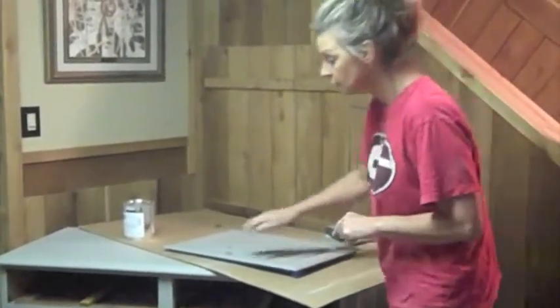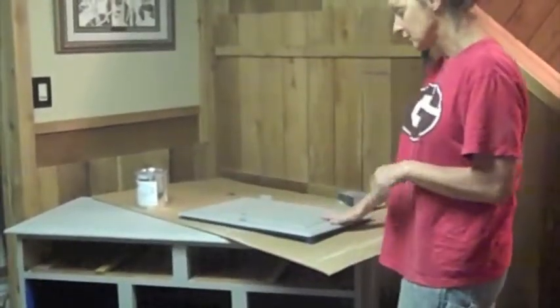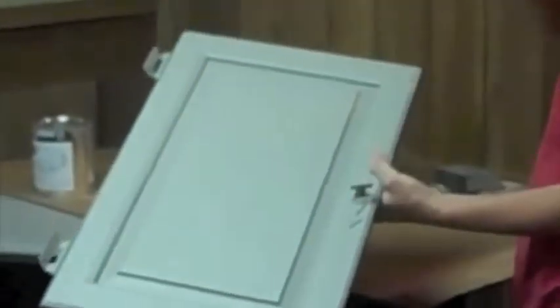Okay, we're on to the next step. I've put two coats on, and as you can tell, it gave really, really good coverage. I'm going to show you how to sand this. This is the cabinet door with two coats on, and this would be your kitchen cabinets if you were doing that. I left the hardware on, and as you can tell, this farmhouse paint is wonderful.